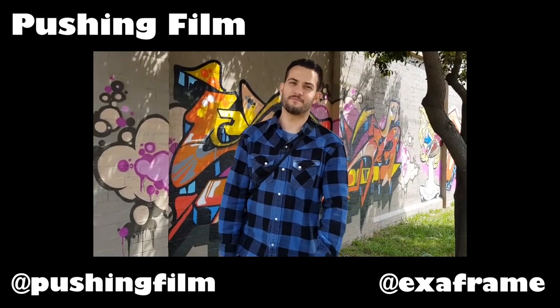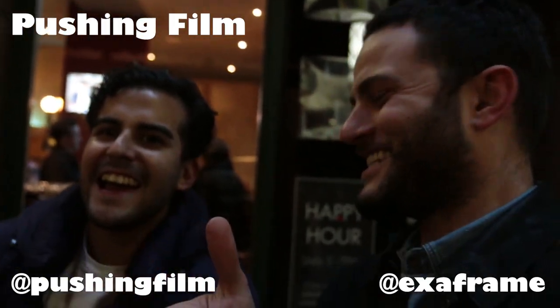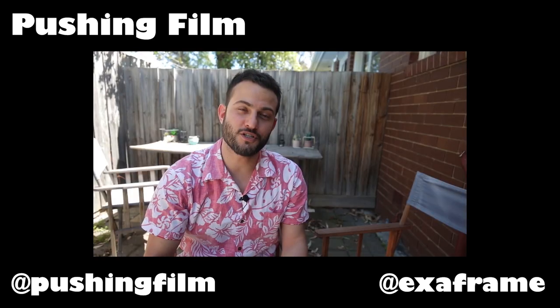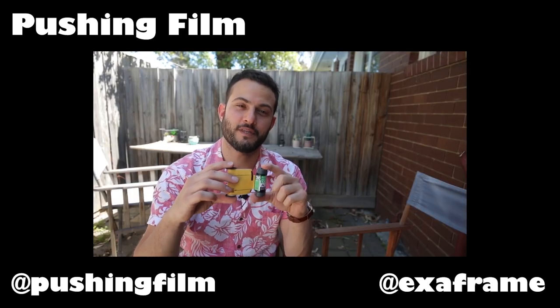Hi guys, Josh here. Welcome to Frames Per Second. Today I'm in Melbourne with my friend who's Hashem from Pushing Film. You can check out his channel, Pushing Film, which is a pretty big film photography channel in Australia. He always has helpful things on there, so go check it out.